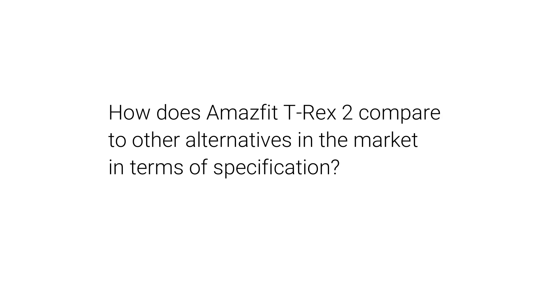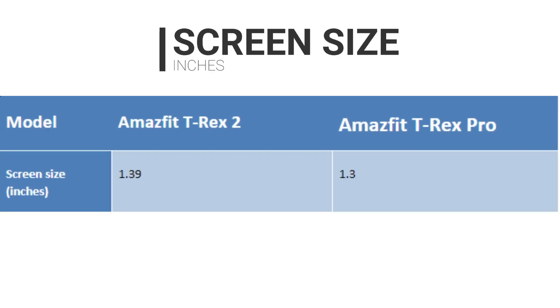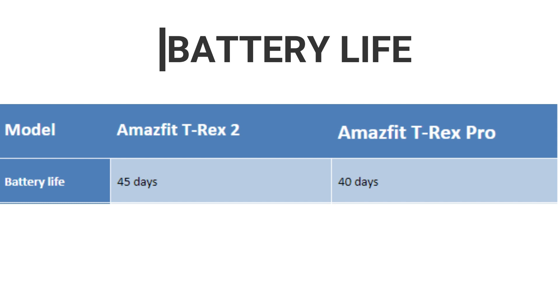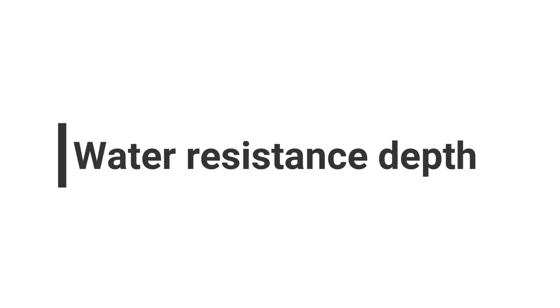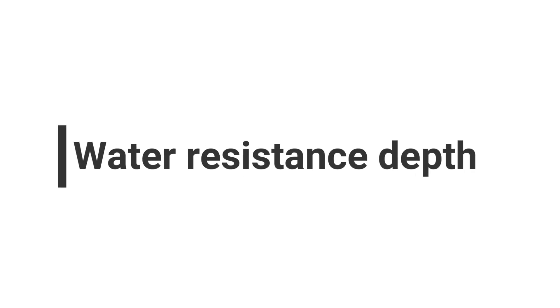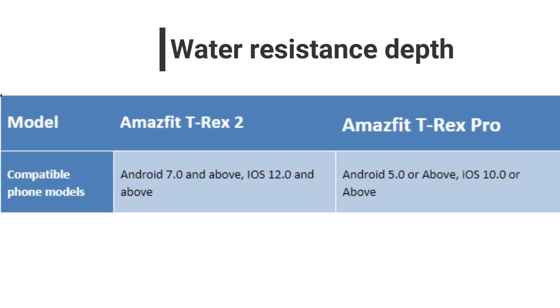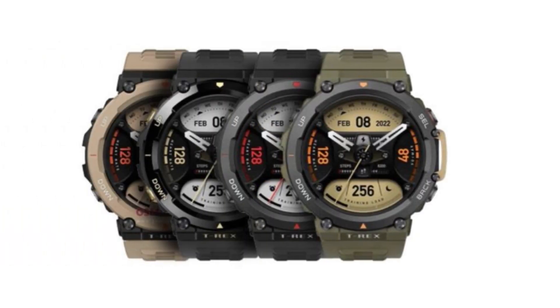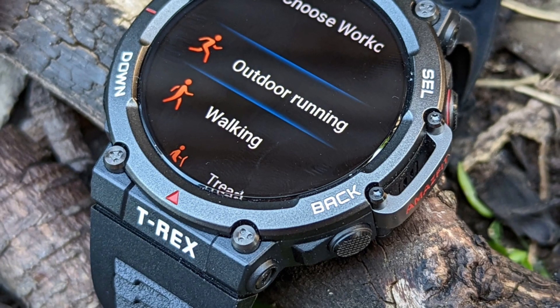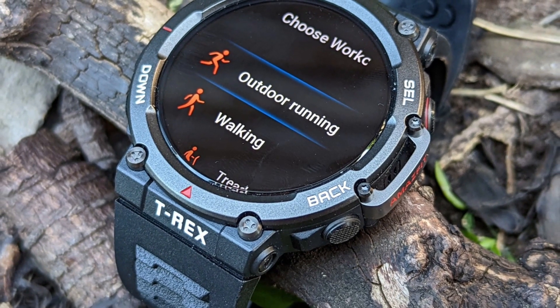How does the Amazfit T-Rex 2 compare to other alternatives in the market in terms of specification? Screen size: the Amazfit T-Rex 2 screen is 0.09 inches larger than that of the Amazfit T-Rex Pro. Battery life: the T-Rex 2 lasts 5 days longer than the T-Rex Pro in battery saver mode. Water resistance depth: the two watches tie. Compatible phone models: the T-Rex 2 is compatible with Android 7.0 and iOS 12.0. Overall, the T-Rex 2 is better given it is more up-to-date, has a more powerful battery, and has a larger screen. However, if you are looking for a watch with an efficient heart rate monitor, there might be a better watch for you.